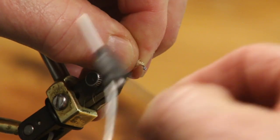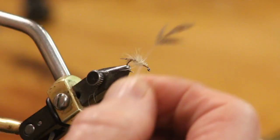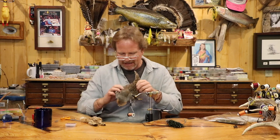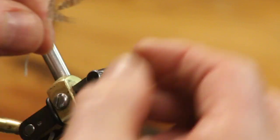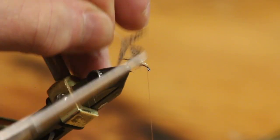Now we're going to move forward just a little bit and tie in the Hungarian partridge hackle for the legs. I pick these neck hackles solely for color — I like ones that have some brown to them, with brown tips. I take the feather, pull the tail fibers off it, and set the legs back slightly. I've already started one: I cut off the tip and I'm going to have a set of legs here.